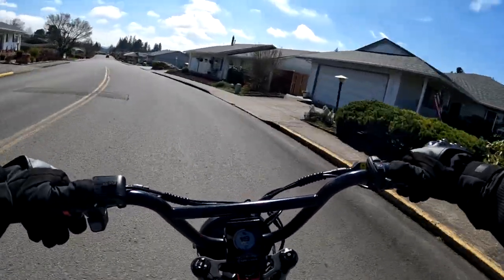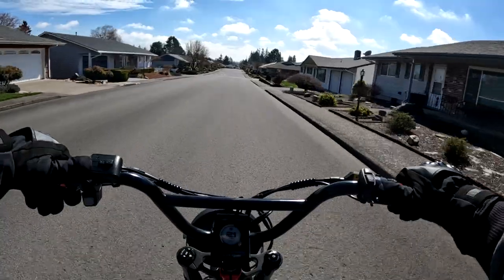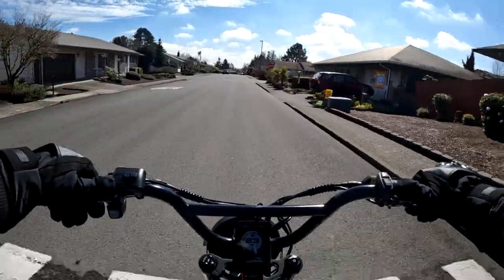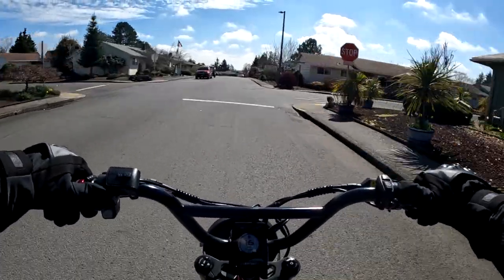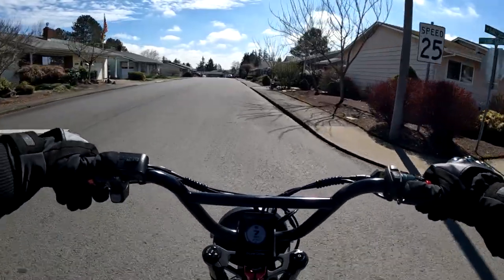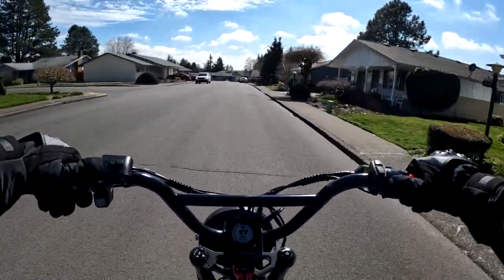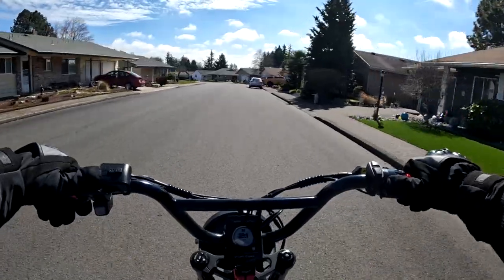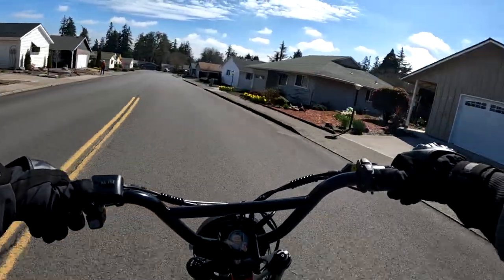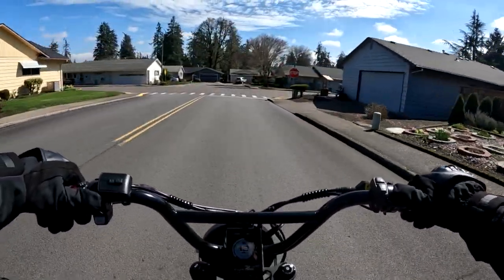As I'm quickly approaching 250 miles on the Graffiti, one more question: if you own this very bike — the Lyric Graffiti — how many miles do you have on yours so far? I'm sure there are people out there with a lot more miles on their Graffiti than I do. One thing is for sure, you can knock off the miles in a hurry on an electric bike — it doesn't take long for the miles to pile up.